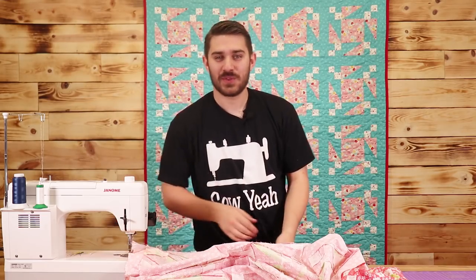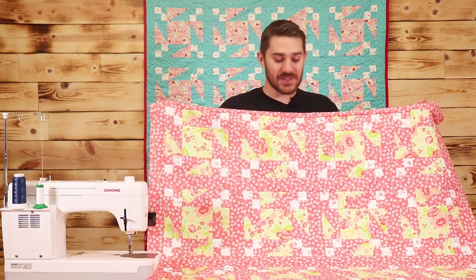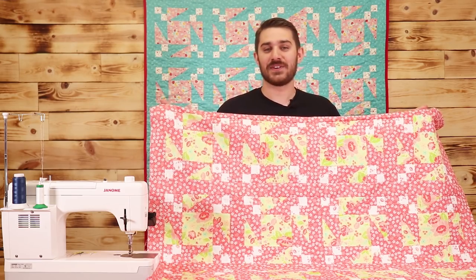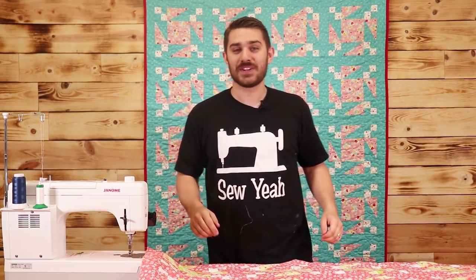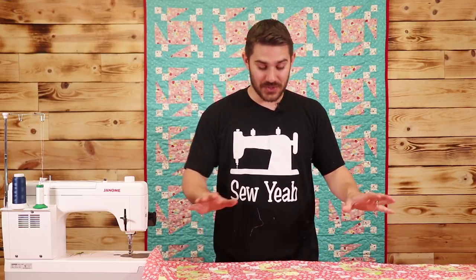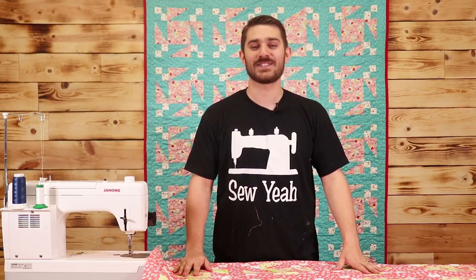I'm going to iron this out and show you what the quilt top looks like. Here it is — our finished quilt top. I absolutely love the way this turned out and I love how it's not your traditional half square triangles. I'm going to take this quilt across the building to our in-house longarm to have it finished. If you liked this video, hit the like button, subscribe to our channel, and don't be afraid to share it with your friends. As always, I left instructions on how to make this in the description below. My name's Teancum — I'm teaching you how to sew like a pro. We'll see you here next week at Sew Yeah Quilting.